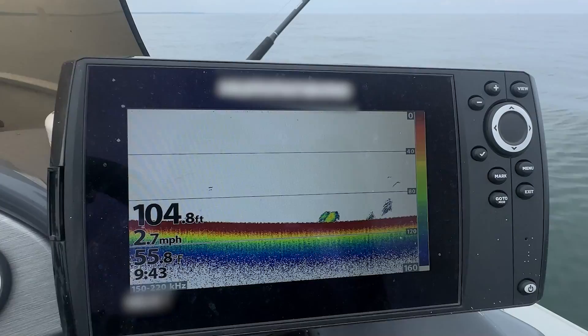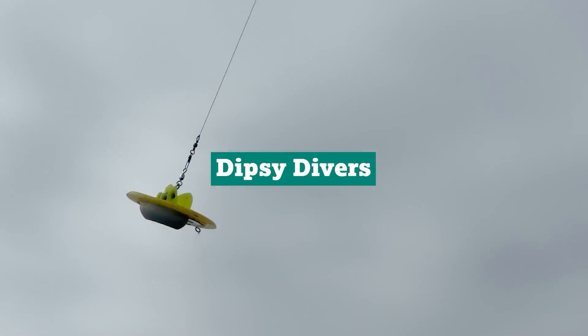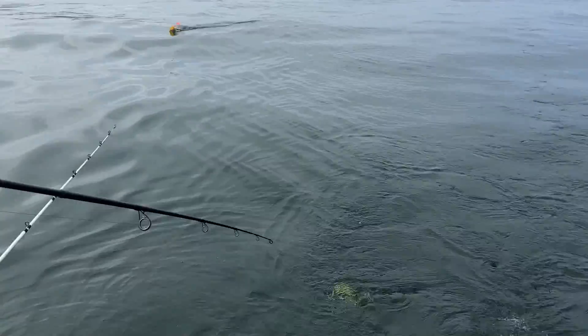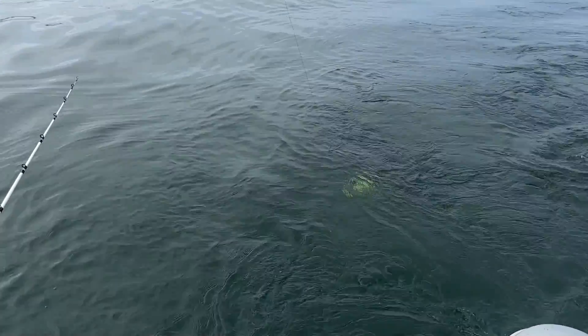When it comes to targeting lake trout in deep water, we rely on a few key essentials to get our lures down to the strike zone. First up, Dipsy Divers. These nifty devices help us get our lures deep without needing a downrigger. They create drag in the water and pull our bait down to the depths where lake trout tend to hang out.